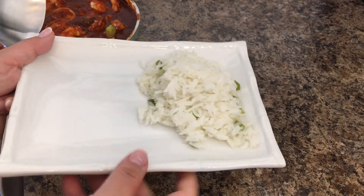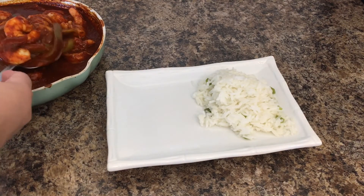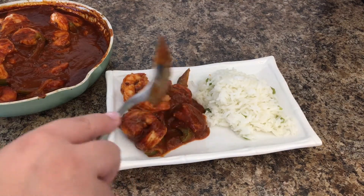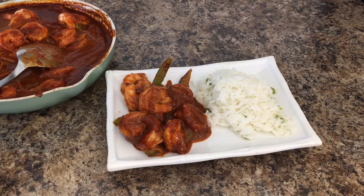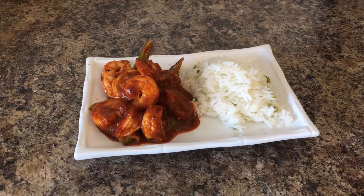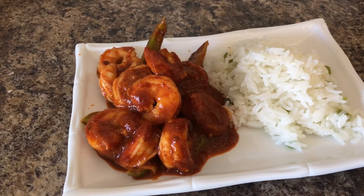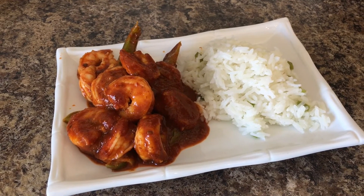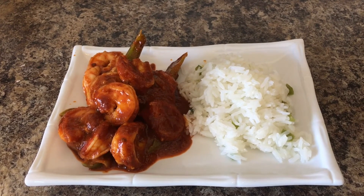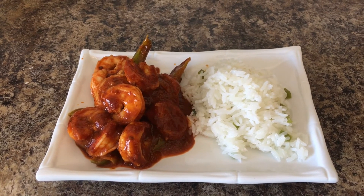I made some white rice and that's going to be the side dish. So this is the finished product and here you can see I serve mine with some white rice. The shrimp is so good — if you like spicy food, this is your go-to deviled shrimp. I hope you guys enjoyed the video. Please don't forget to give it a like, subscribe to my channel, and I will see you on my next video. Thank you so much, guys. Enjoy!